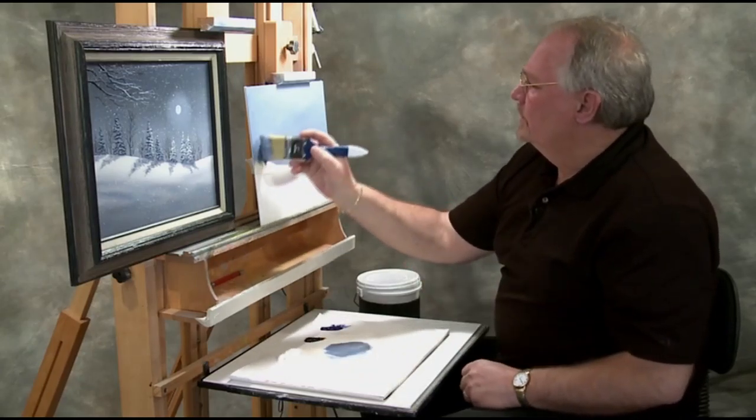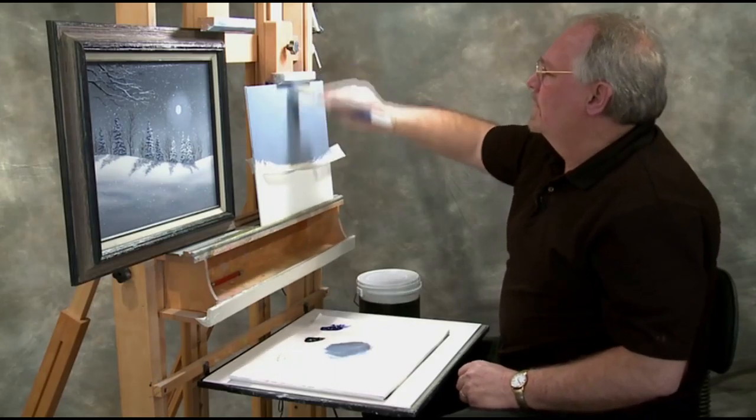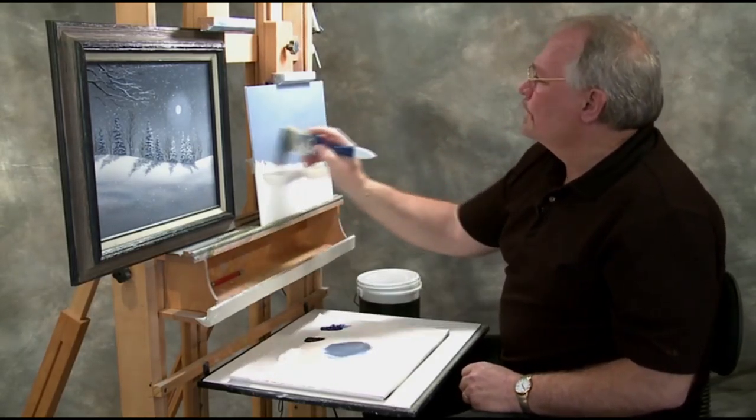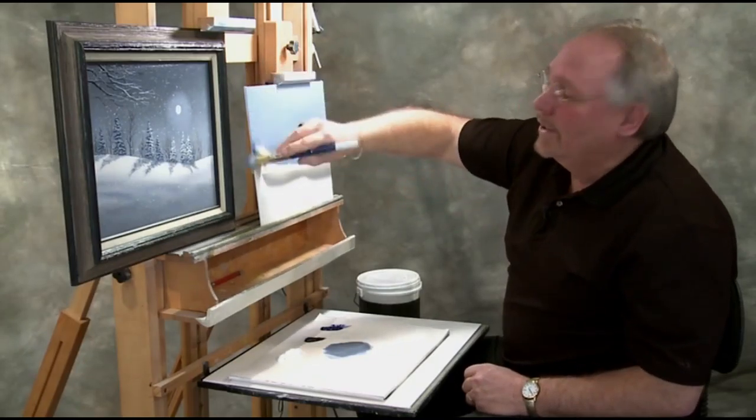This is a brand new brush so it's shedding a few hairs. I'll just flick those off as they come loose — every brush sheds like that when they're new. I tell my students all the time: if I grabbed you by the ankles and rubbed your hair on the floor that hard, your hair would break off too!